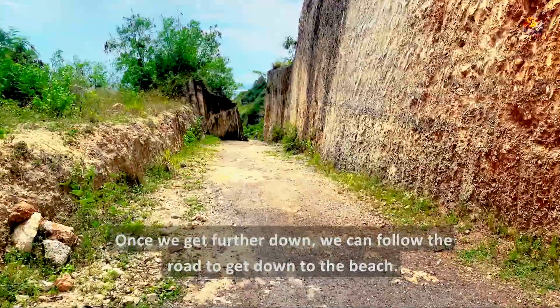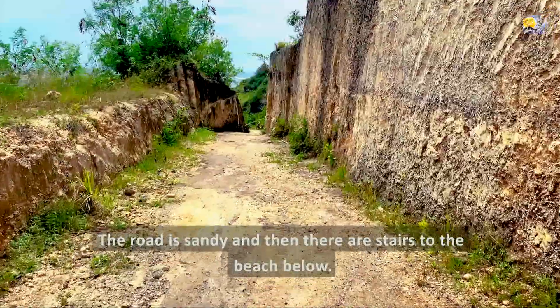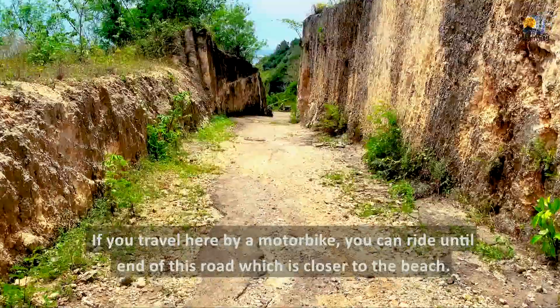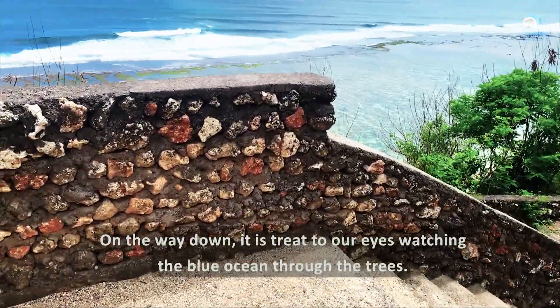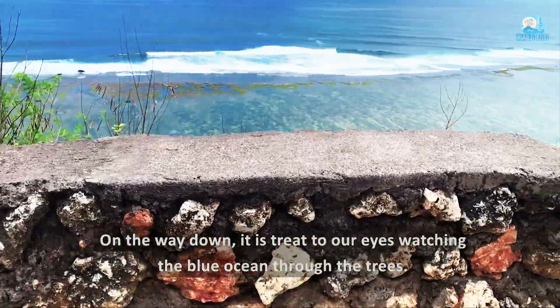Dari sisi amphitheater, kita bisa mengikuti jalan untuk turun ke pantai. Jalannya berpasir, lalu ada anak tangga sampai ke pantai di bawah. Kalau membawa sepeda motor, bisa parkir agak ke bawah supaya tidak terlalu capek turun dan naik ke pantai. Dalam perjalanan ke bawah, mata kita dimanja dengan pemandangan birunya laut dari sela-sela pepohonan.